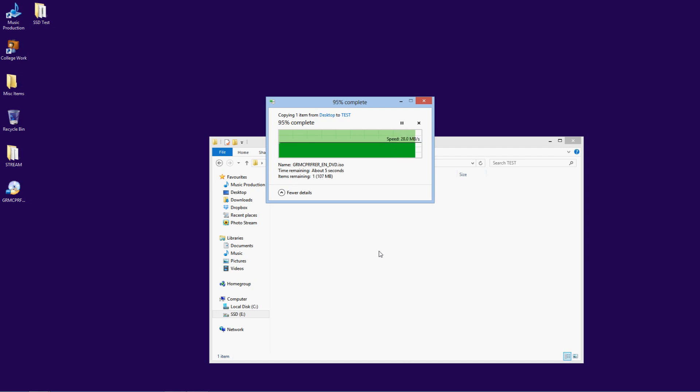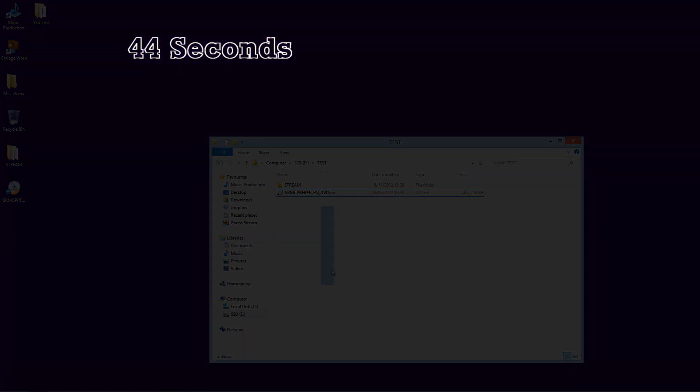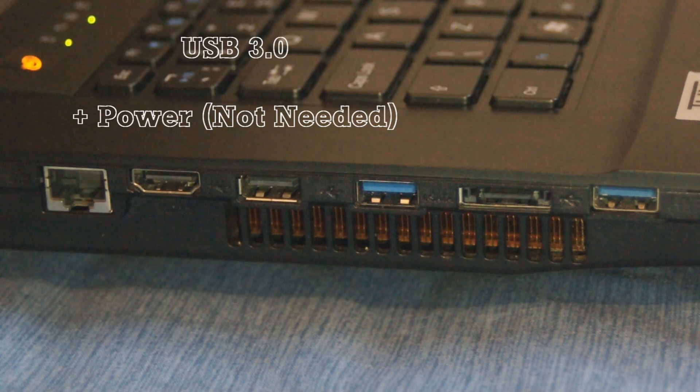For the single file, USB 2 takes around 44 seconds. I've counted that from the frame of the video where it starts.